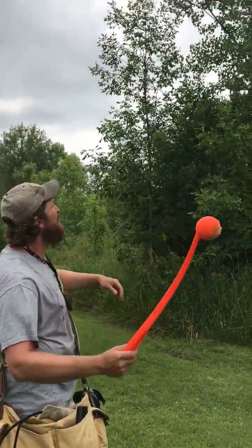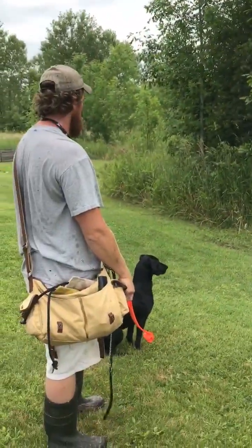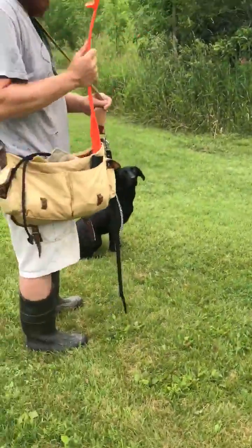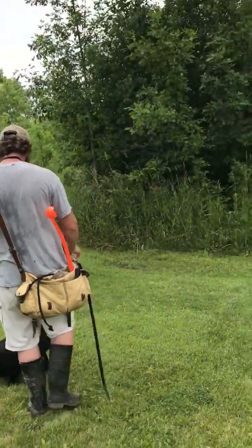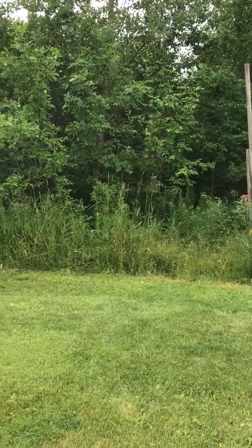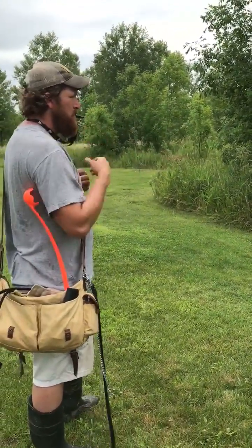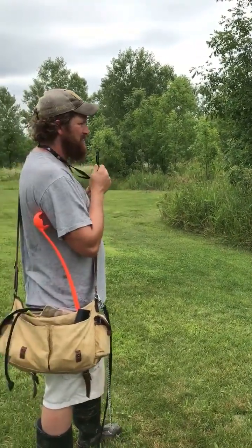I'm gonna have her watch. So there's a little bit of marking to the sound. I don't know which one she'll find, but she's gonna come back with one, then I'm gonna send her in again and again and again, and have her continue to take a line in there without having to see one go in.